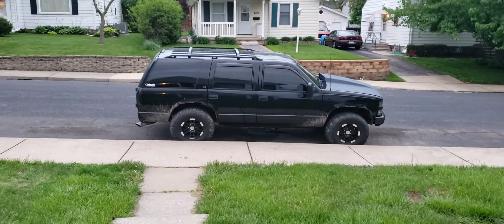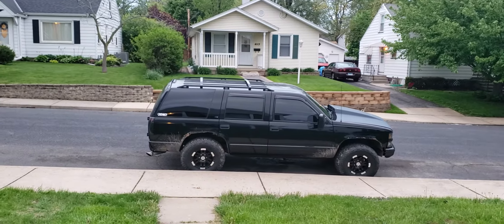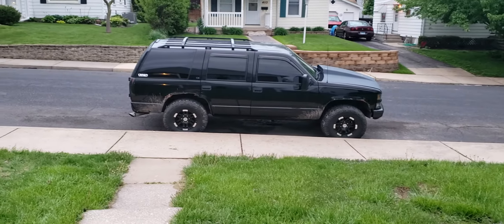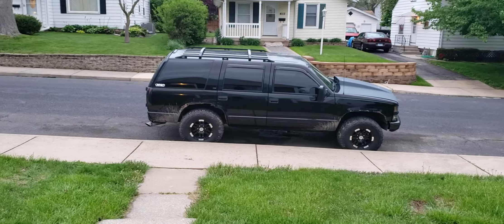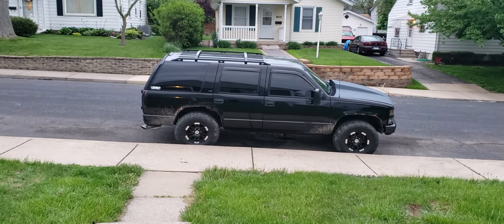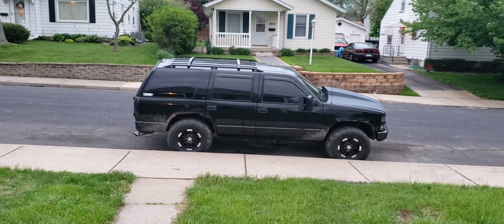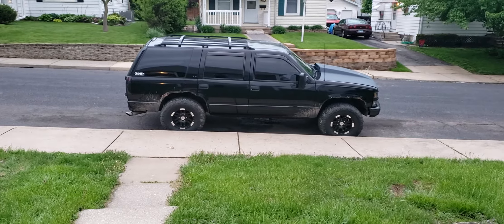That's the truck for now. It's got the tow mirrors bolted on there now, it's got a roll pan. Everything's pretty much done now besides some body work, paint, and getting that roll pan welded in and painted, and maybe some different wheels and tires eventually.